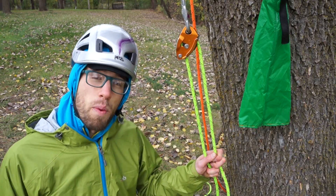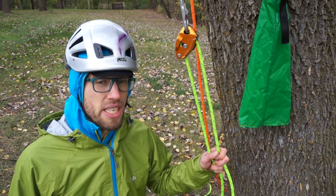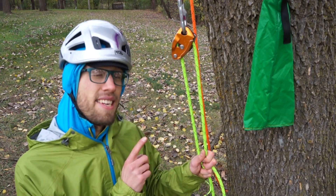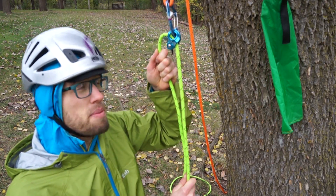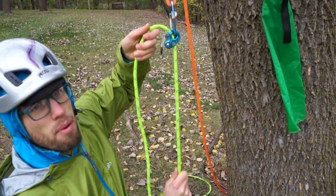Climbing ropes while carrying all of your camping gear on your back sucks. The better option is to, when you're on the ground, tie your backpack to the tail end of your climbing rope, ascend your rope, and then when you're up in the tree, haul it up using a haul system. My favorite option is to simply use a rope man as a progress capture.